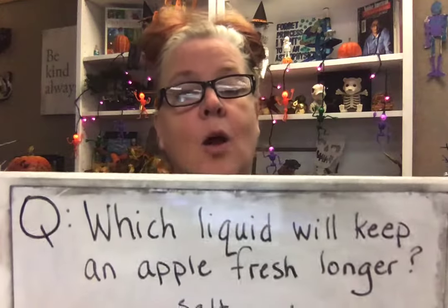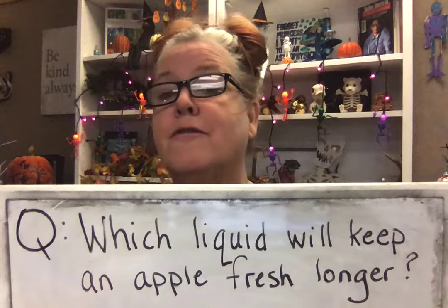Let's take a look at our apples from last week. Just a reminder, or if you weren't able to make it last week, we had a question. Our experiment always starts with a question, and our question was: which liquid will keep an apple fresh longer? We were testing three liquids. We cut an apple into four pieces and put one by itself in a jar with nothing on it. We tested vinegar, salt water, and lemon juice.